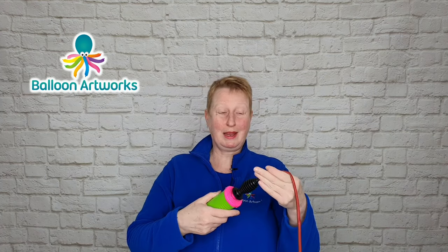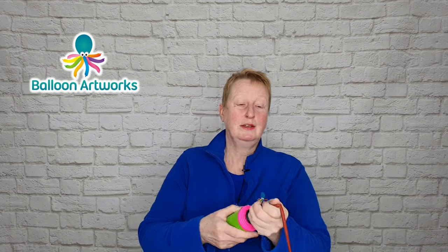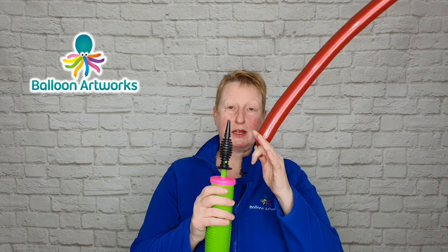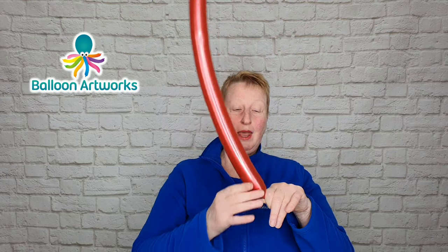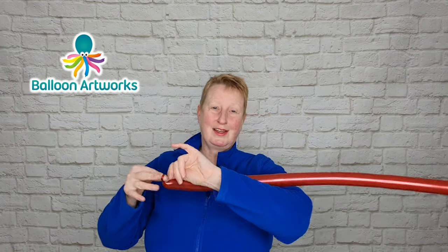I know sometimes people count the strokes differently but that's how I do it. We want six strokes for the red — one, two, three, four, five, six — and then straight off the hand pump, because otherwise if you leave the balloon on the hand pump it will start to deflate, as you'll lose air through the pump out through the end. I just want to soften this balloon a little bit, so I'm going to let a little bit of air out so it doesn't bulge, and then tie.